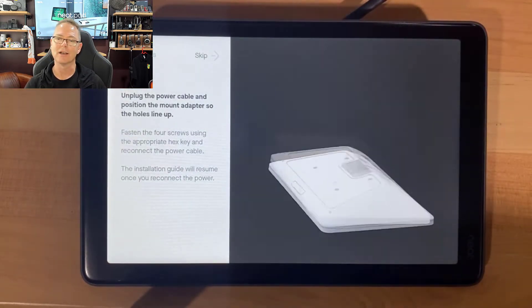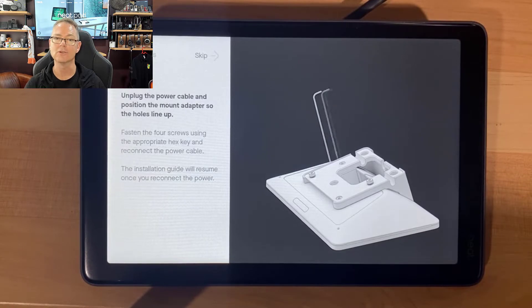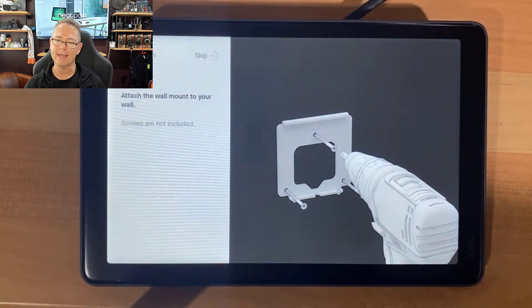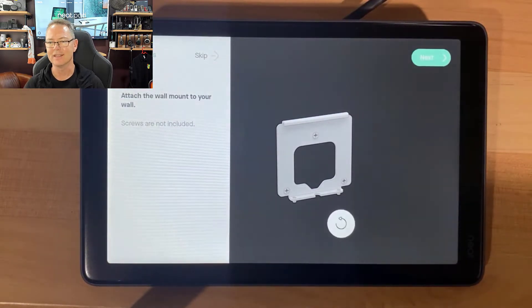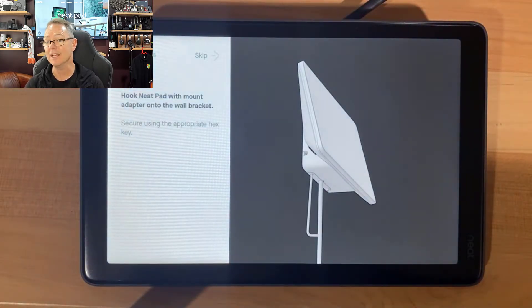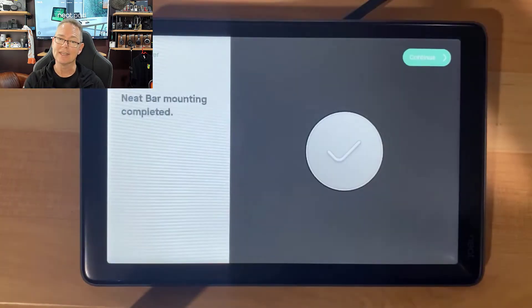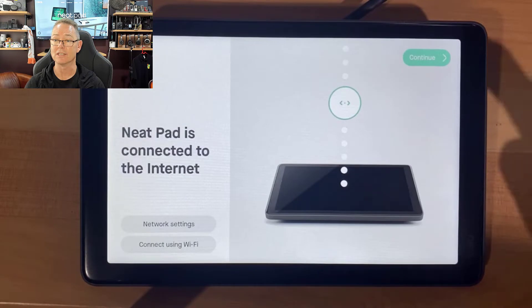They show you how to use the bracket if you want it at an angle, and even how to use an Allen key to put the screws in — it's exactly how it's done. You'd be very hard-pressed to get this wrong. There's the wall mounting bracket — you just put that on the wall like so. I'm not going to do that here since this is about demoing the capability. That's how you clip the unit in and tighten it from the bottom.